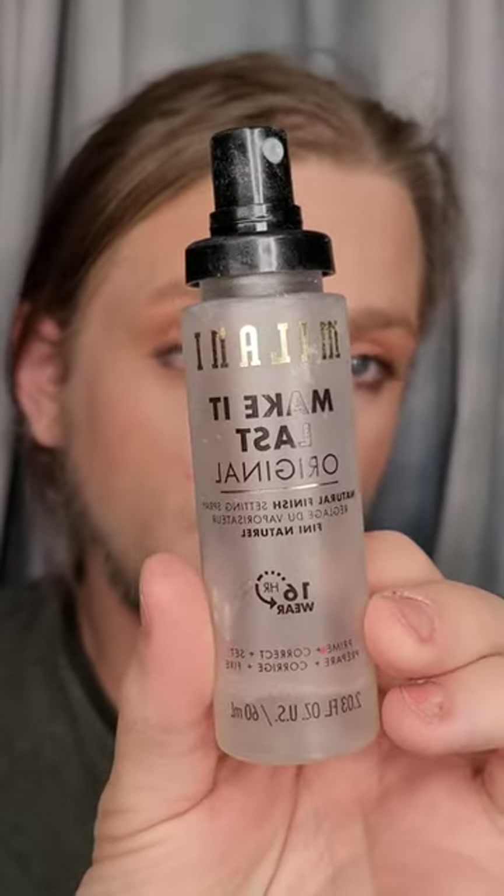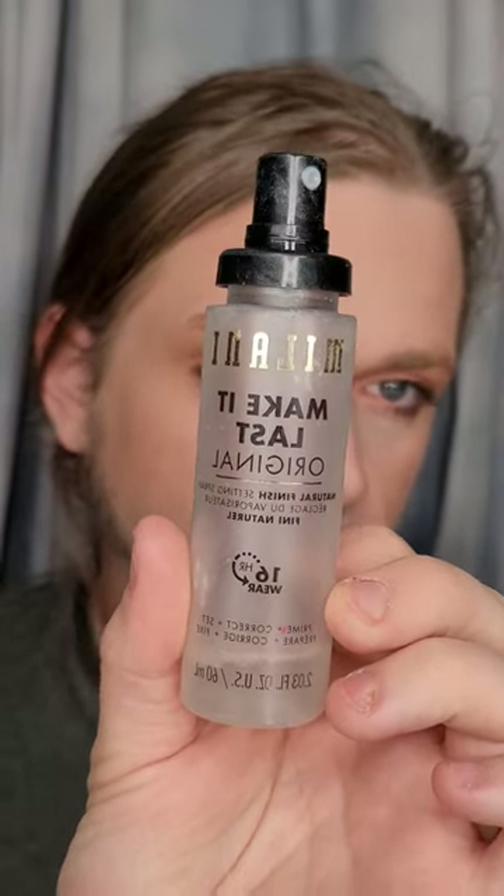I'm going to go ahead and take some setting spray. I'm going to use the Milani Make It Last setting spray, the original, and just spray that all over the skin. In my opinion this is the only setting spray that's worth a damn on the drugstore market. I haven't tried luxury setting sprays because why would I pay a ton of money for setting spray? Morphe's formula is okay — it used to be better. I'm going to take that sponge and merge the products into the skin, tap out the under eye, go around the nose, and blend out the forehead.